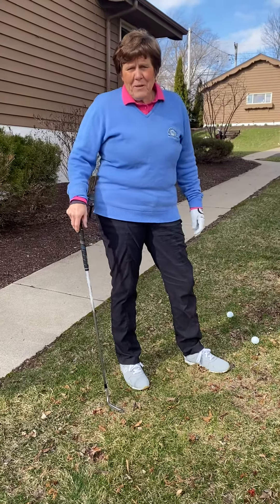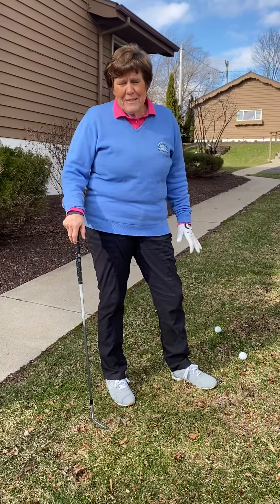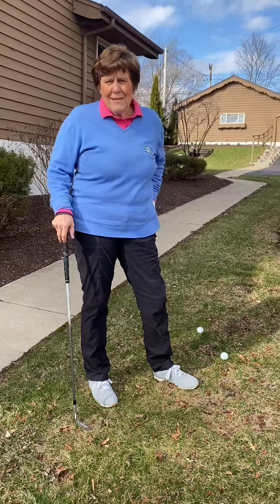Hi, I'm Mary Hafeman, PGA and LPGA Golf Pro from Missing Links Golf Club in Mecklen, Wisconsin.